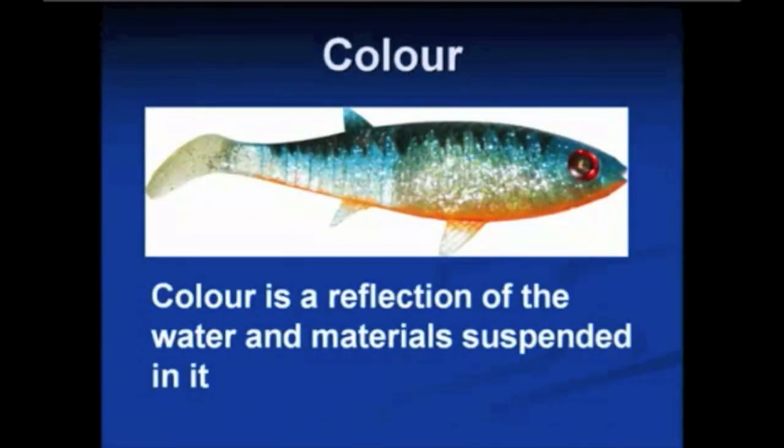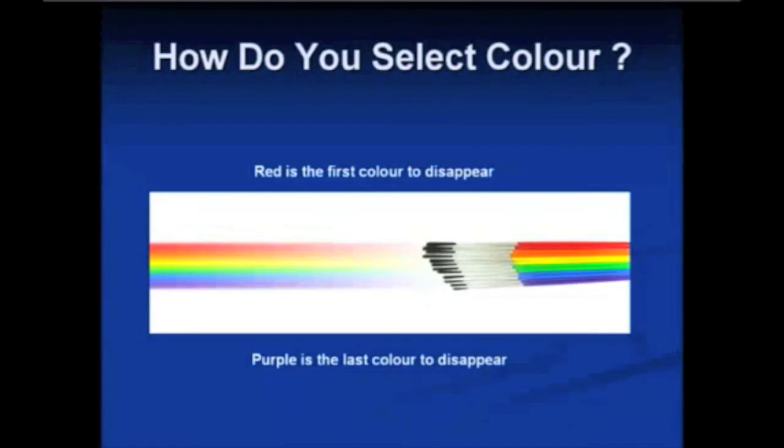The next most important — and probably the most confusing — thing to most people is color. Why are all of these lures such crazy colors and nothing like a fish? Firstly, we've got to understand why water is certain colors. Water is actually a reflection of the material suspended in it — really dirty water is brown because there's mud suspended in it. If you look at the color spectrum of a rainbow, the first color to disappear with depth is actually red, and as you go down to purple each color disappears in that order. In dirty water, brown is the first color being reflected and none of the other colors are getting through the suspended material, so the water appears brown.